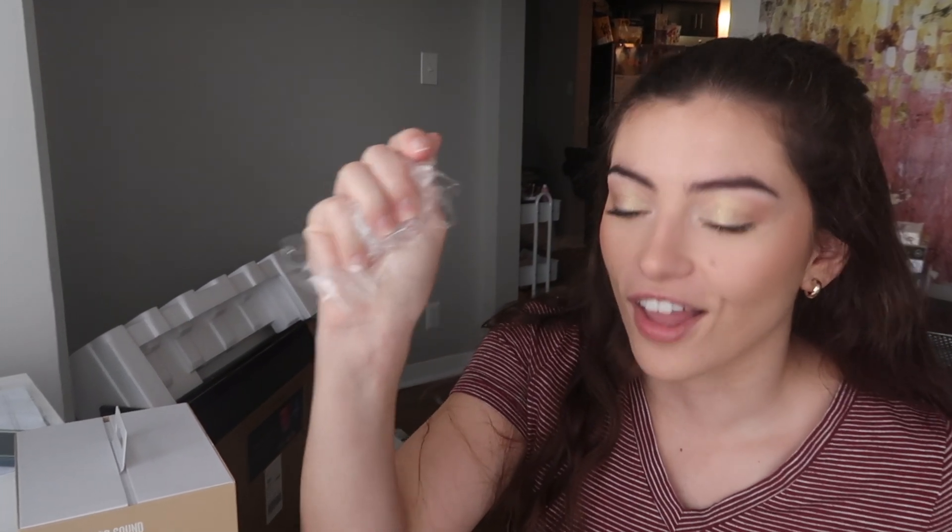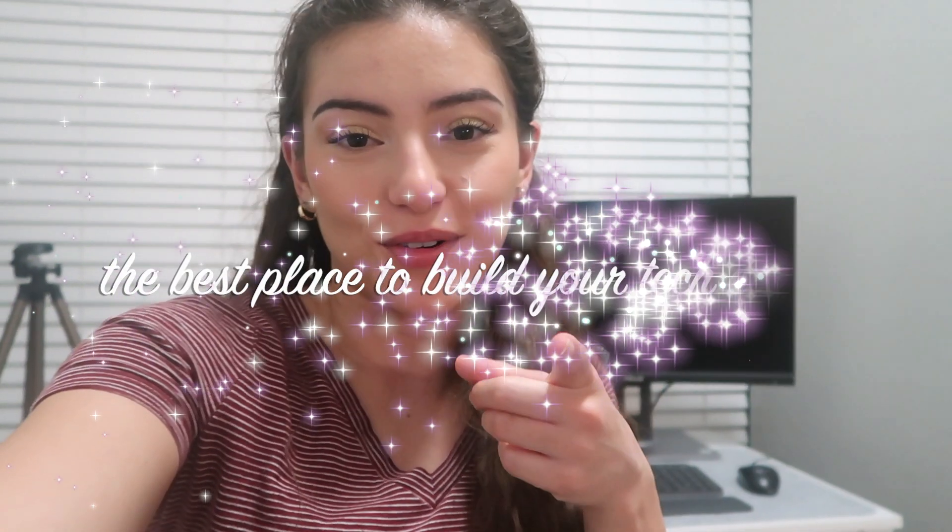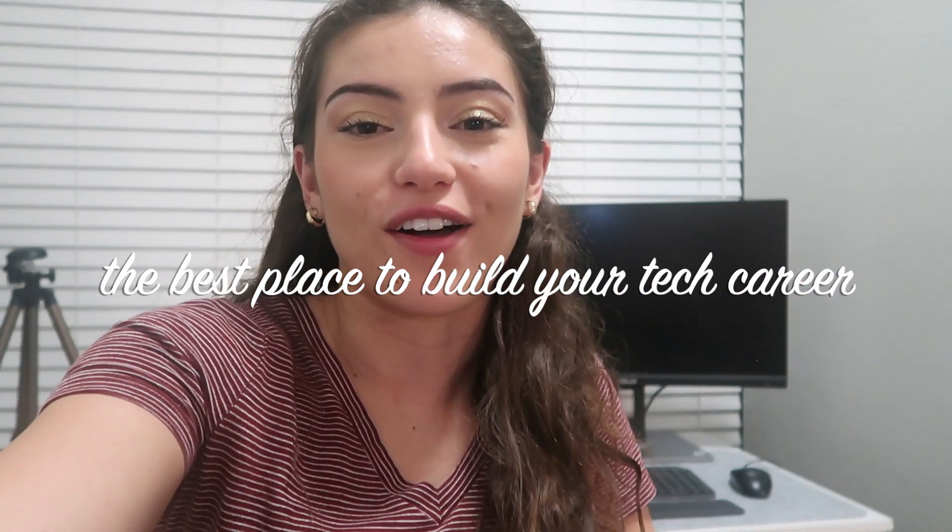We love, love that sound. Hey guys, welcome back to my channel — the best place to build your tech career and have fun along the way.